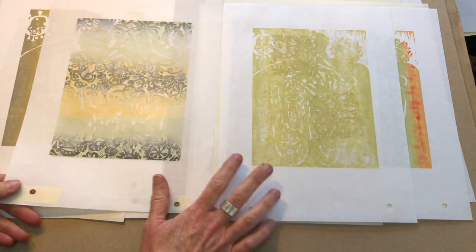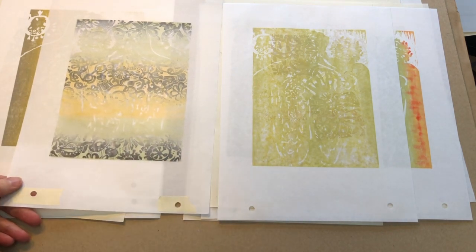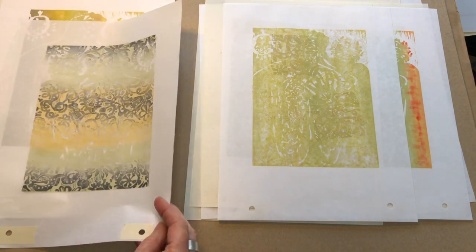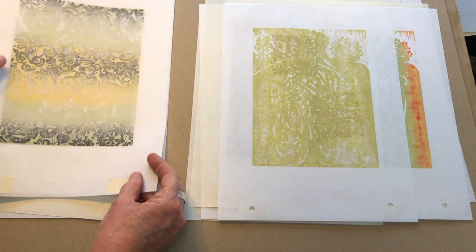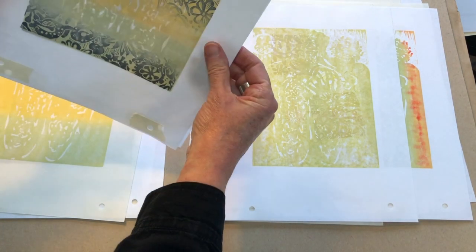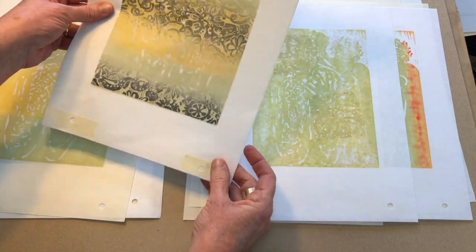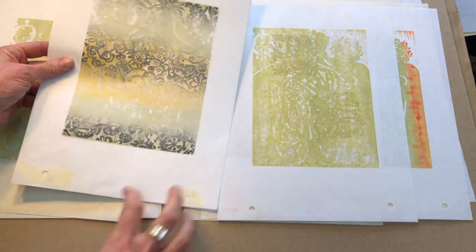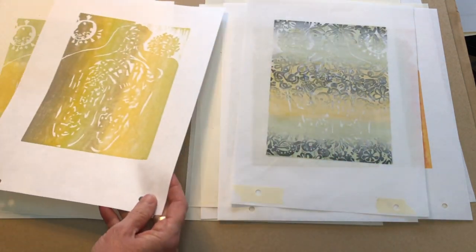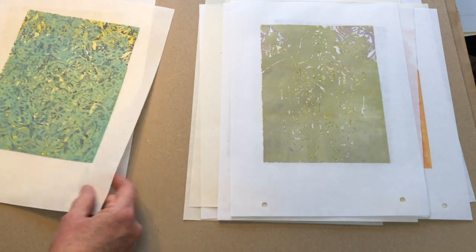I did have a little more trouble registering these because I was taking prints that were done with a totally different registration board and then shifting them over to use with the pin registration. So what I did is not only did I line them up with my key hole punch, but I also lined them up to prints I had already made — held them up into the light and lined up the two images as best I could, and incorporated that into how I was doing the hole punches. So I have two or three that line up really perfectly with the registration, but some of them don't, and that's okay — these are extra.